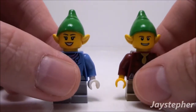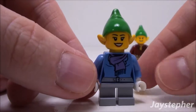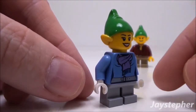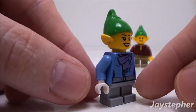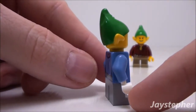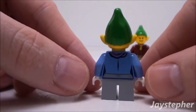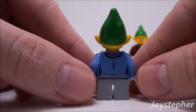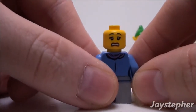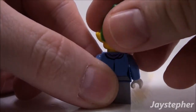Let's take a closer look at the female. Her torso is printed. Nice hat. Her ears are attached to the hat. She's wearing white gloves. The back of her torso is printed as well. She has a double-sided face. Looks like she possibly made a mistake making a toy.